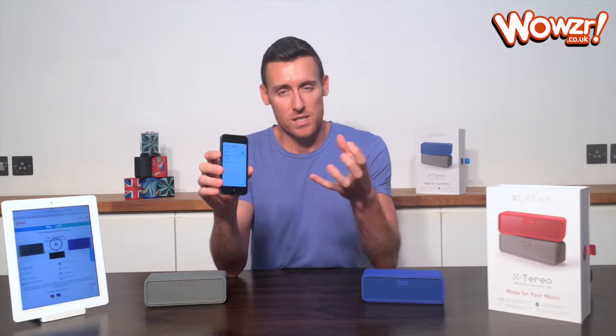I'm just going to turn the Bluetooth on and let it connect. It'll take a couple of seconds. When it connects, you'll hear a little beep beep beep noise before it starts playing.